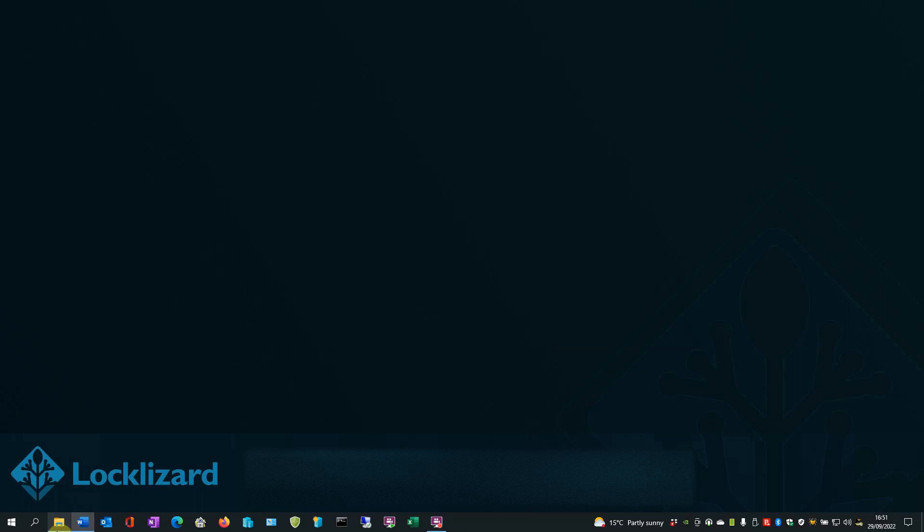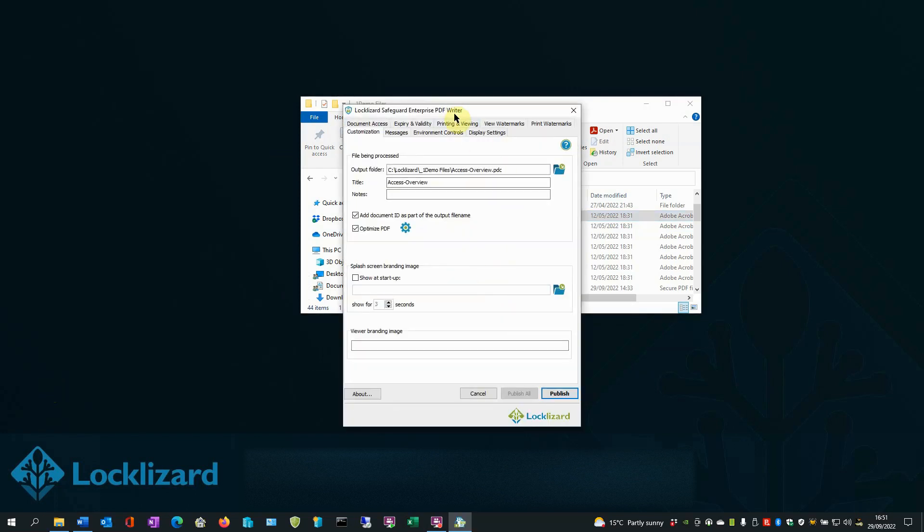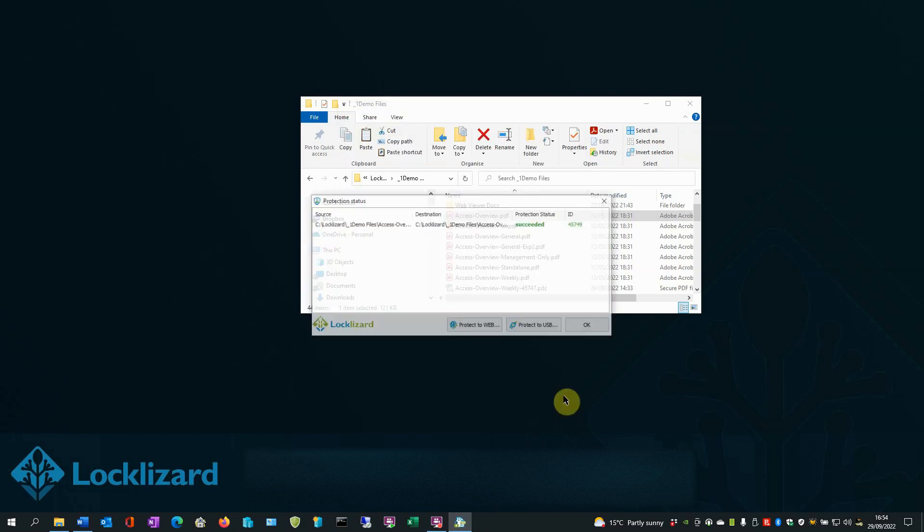Open Windows Explorer. Locate the document you wish to protect. Right-click on the PDF and choose Make Secure PDF. In the writer window, select the Printing and Viewing tab. Make sure that Allow Printing is deselected. If you want to prevent printing for all users but allow specific users to print, then check the Allow Printing box and check the Limit Number of Copies to box, and set the number of copies to zero. You can then change the number of prints available for each user in the Safeguard admin system. Press Publish to encrypt the PDF, and click OK.